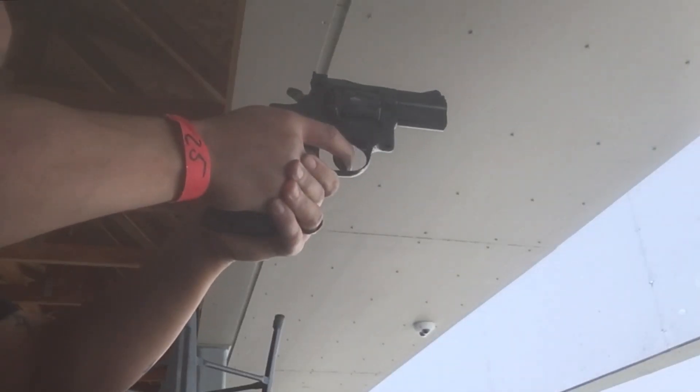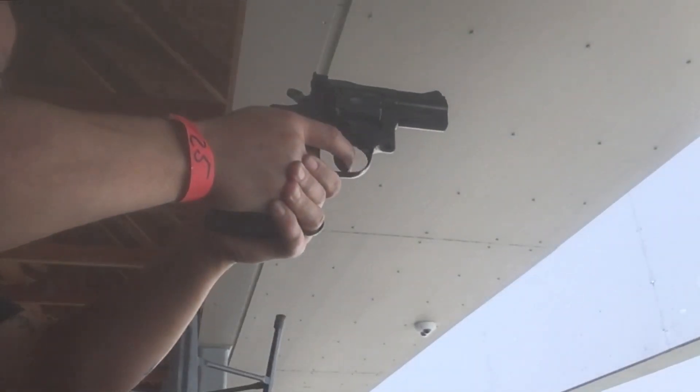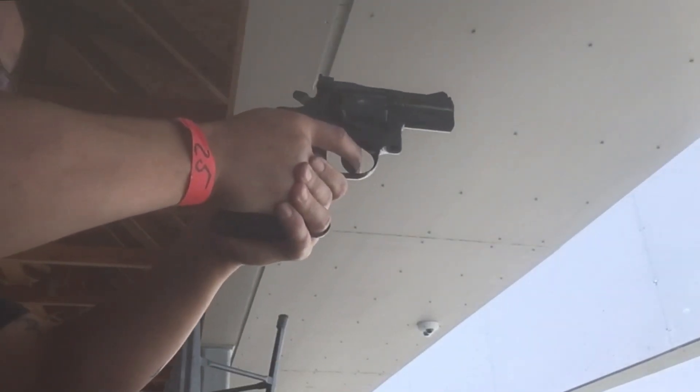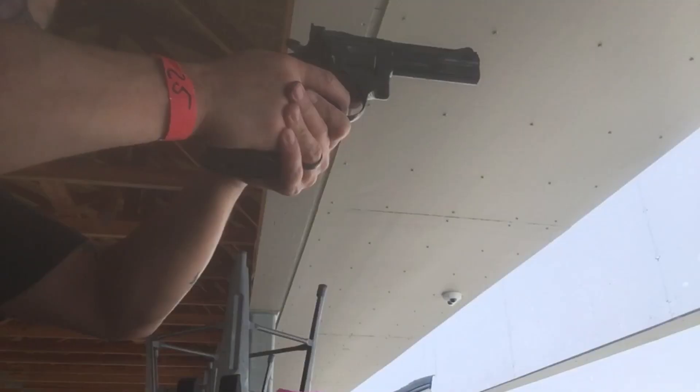Here is some range footage with the Dan Wesson 6-barrel pack. This is the 2.5-inch Snubby. Pretty accurate — I was shooting this at 10 yards and hitting the black.